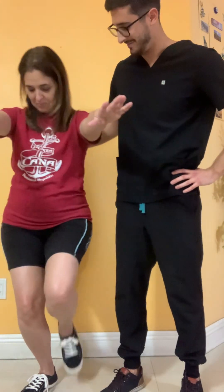Based on her results, she lacks a lot of balance. So if we were to have a training program, I would mainly focus on doing a lot of single leg activities in order for her to increase her proprioception.